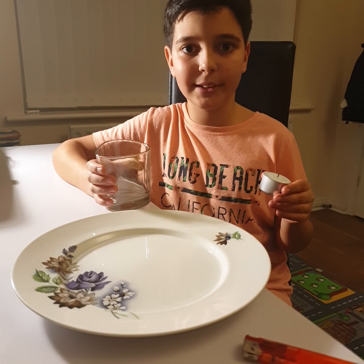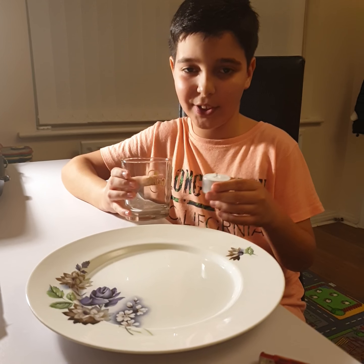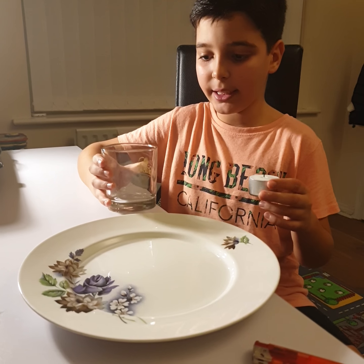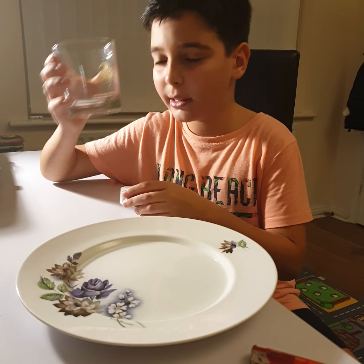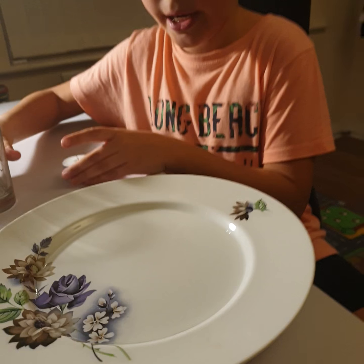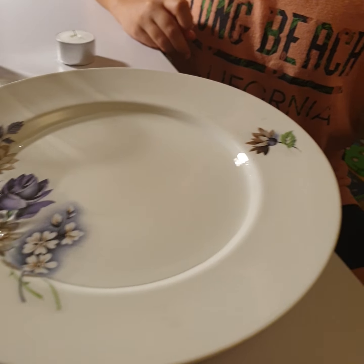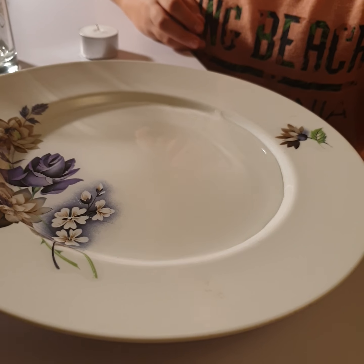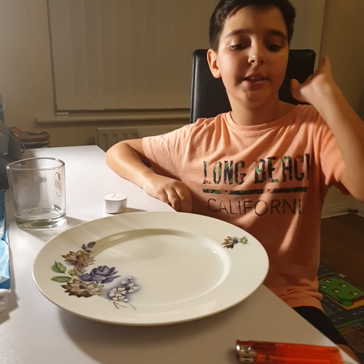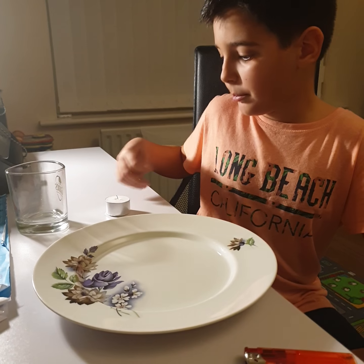Hi guys, today we're doing another vlog and I'm going to show you some magic tricks. For this one we're gonna need a glass, a candle, and a plate which also has water in it — you can see it. And we need a lighter, but you have to be careful, or you need a parent, because I'm a little bit small.